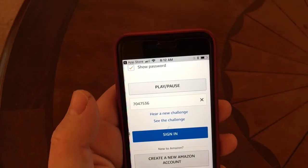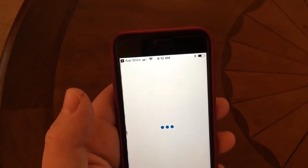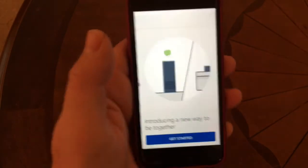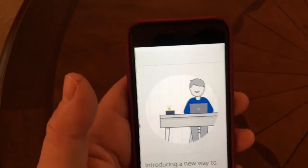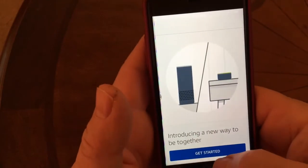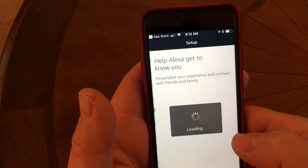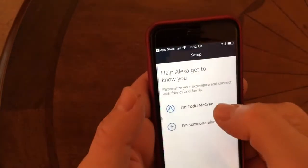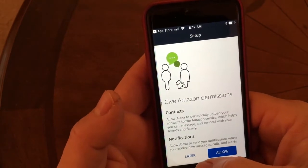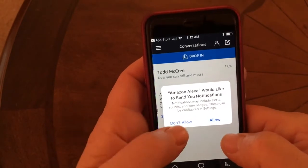Okay, trying this again — this is like attempt number eight and we finally got in. If you hear squeaking in the background, that's my dog playing. I was having issues: first I was trying to log in with the wrong account — my iTunes instead of my Amazon account. Then I was having problems with the challenge password. But we got it — click 'Get Started'.